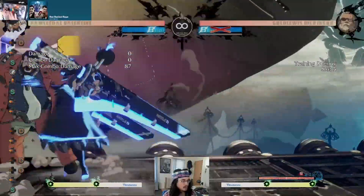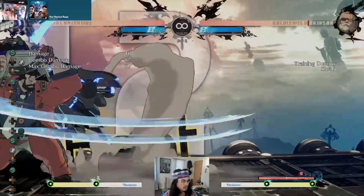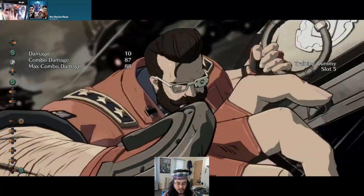Gold Lewis is also on this list. Gold Lewis cannot super the instant air dash version of this setup.